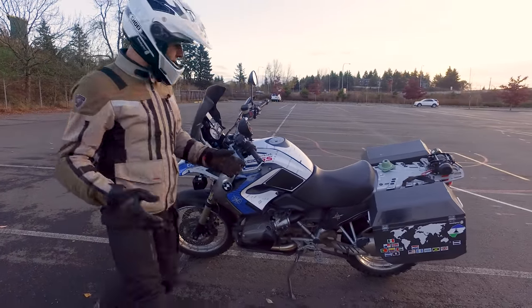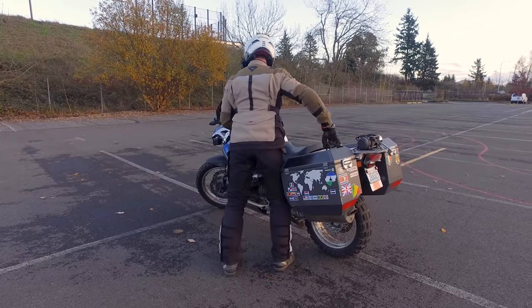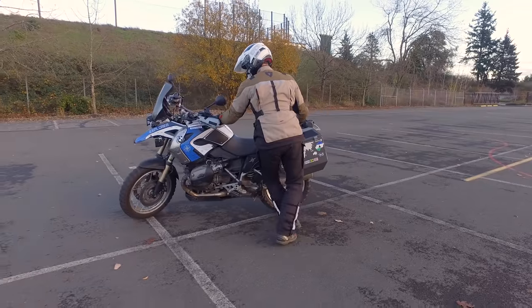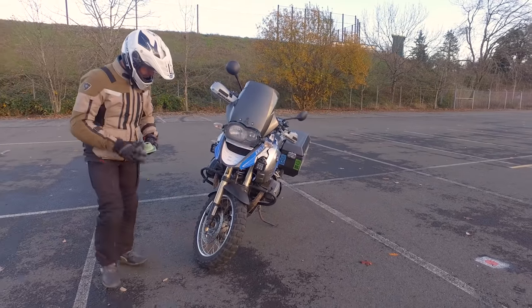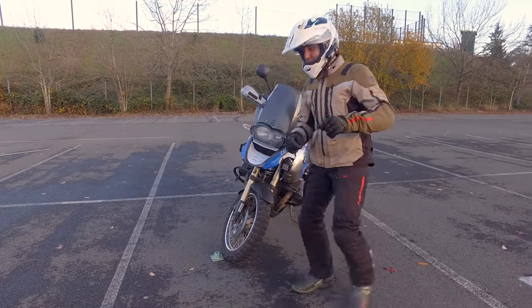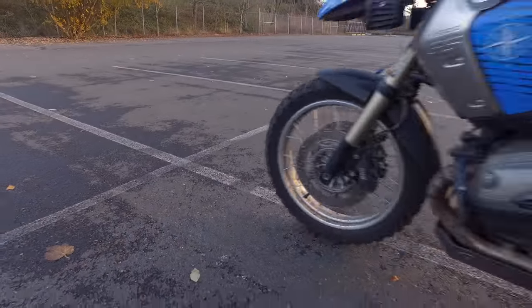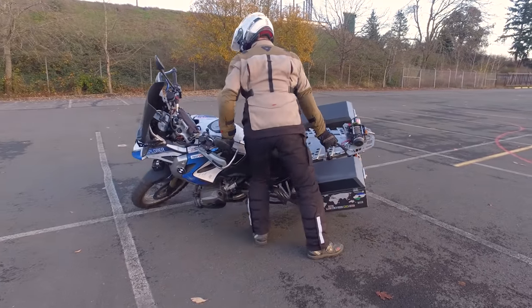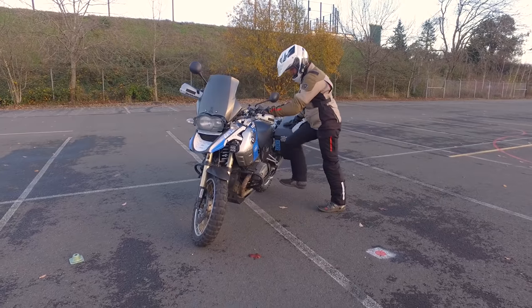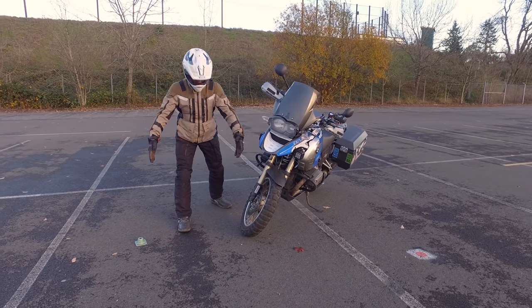I'm going to put the tire right on the edge of this parking line. First, I'll stand the bike up and do a full lock without letting the bike lean at all — this shows exactly how tight the radius is. Then I'll put a marker down and do it again, letting the bike lean over to see the difference. This shows you exactly why rolling that bike over on the sidewall gives you a tighter radius.